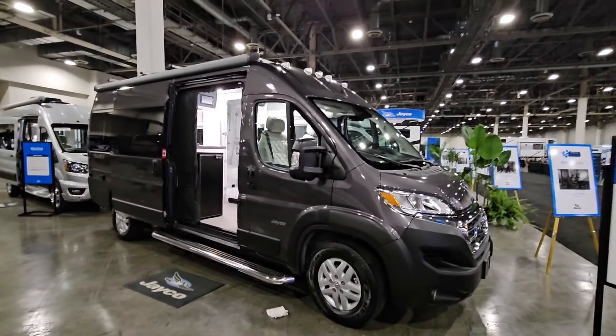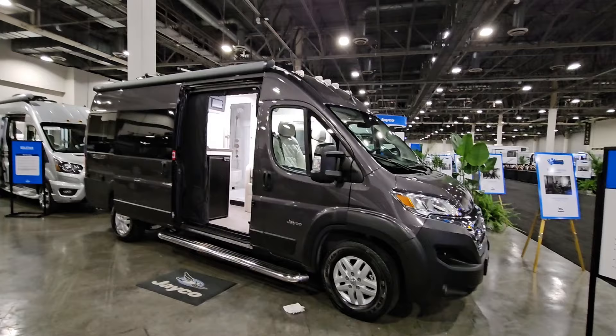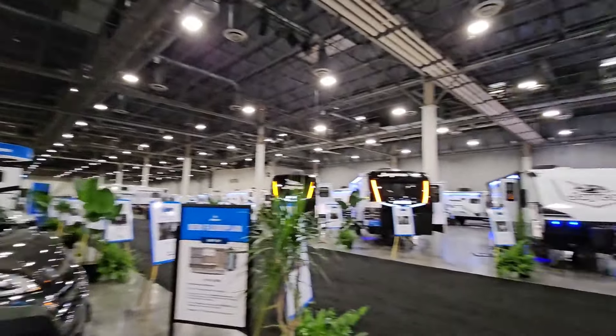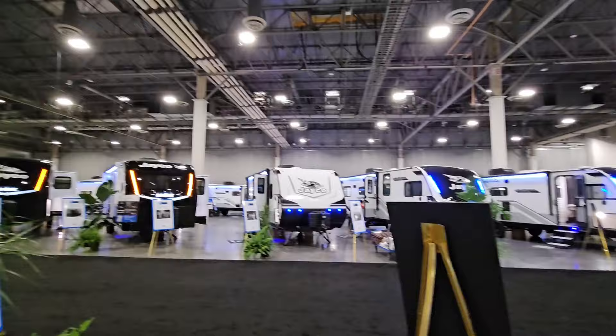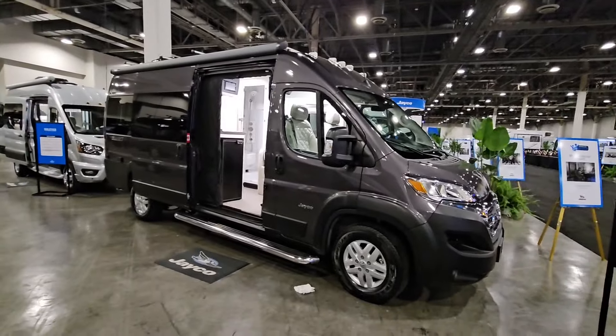I am out here in Las Vegas, Nevada at the Venetian, touring the new 2025 lineup from Jayco. They have pretty much all of their new floor plans, all of their changes and innovations going on out here, and they invited me out so I could film some of these new products.